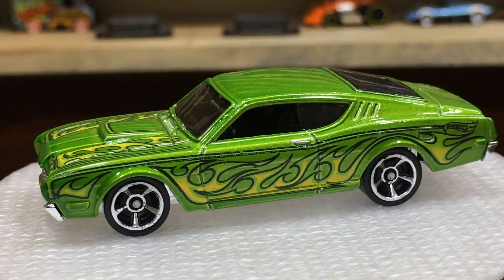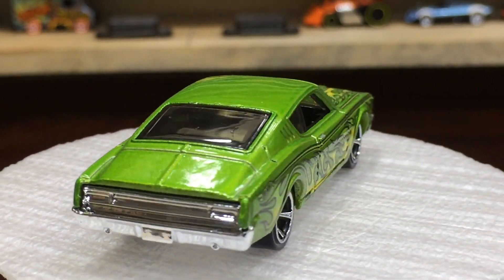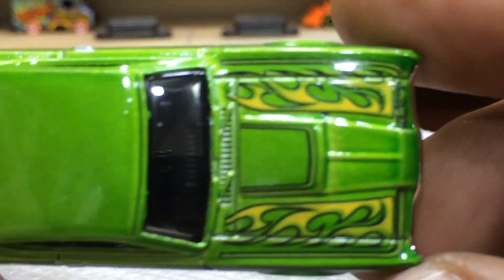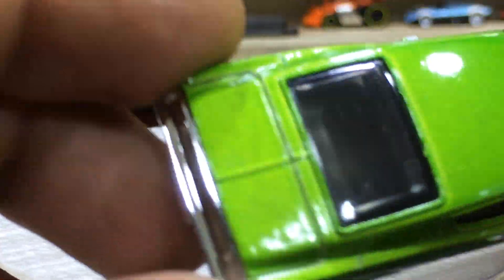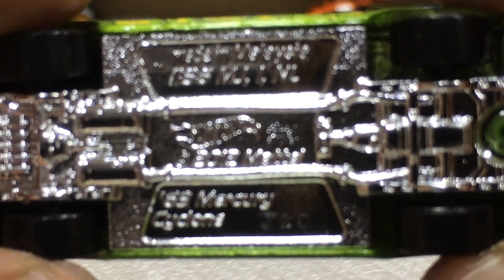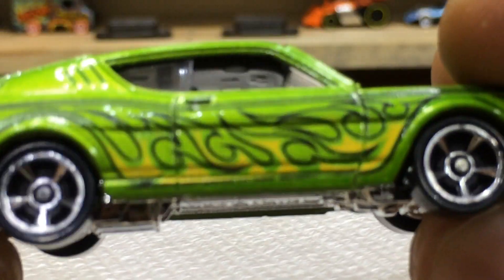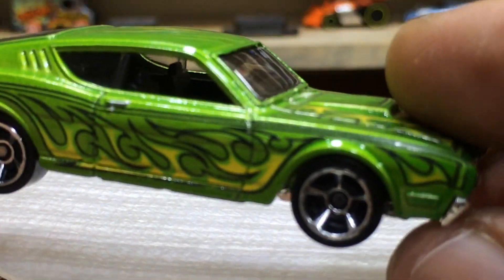Nice selection of the wheels; great details on the rear and front bumpers. The finishing of the hood, roof, and trunk — everything is pretty good. The interior is black, full of details. Here is a top view: nice finishing of the hood, the roof is simple, as well as the trunk. There is a pillar side, and the metal base with some cool readable info.